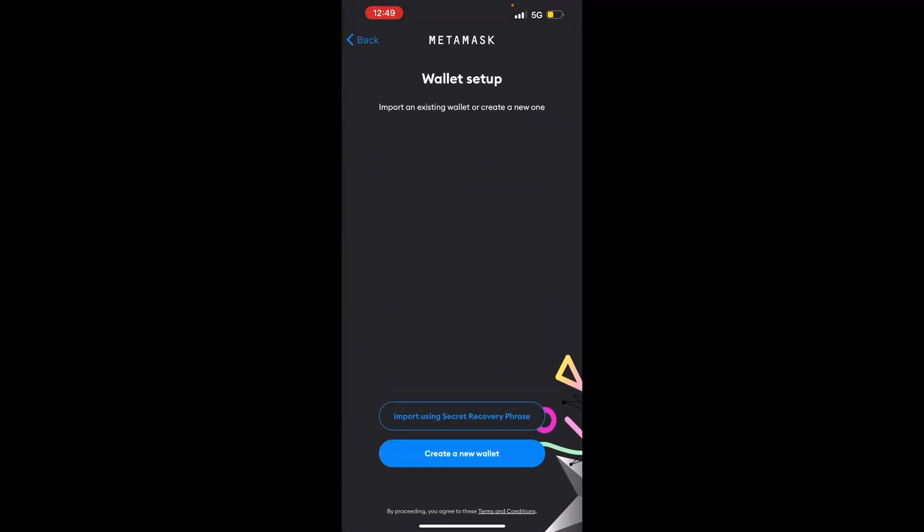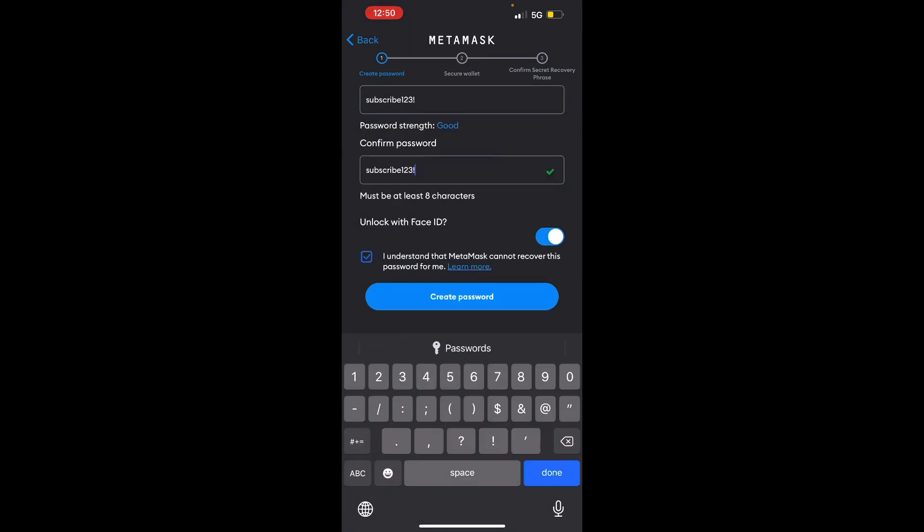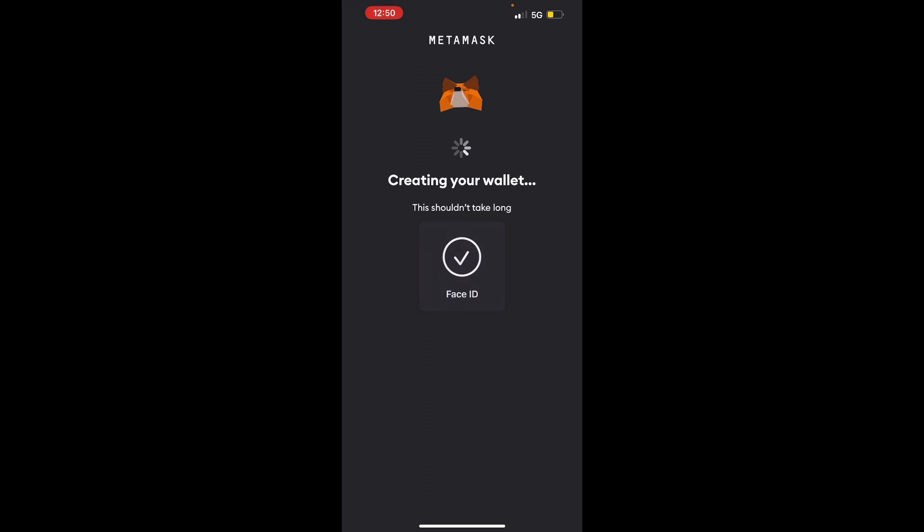Hit 'Get Started' and then you're going to create a new wallet because I'm assuming this is your first time. If you do have a seed phrase, go ahead and enter that and you already know how to do this. If you're brand new, go create a new wallet. Make your password whatever you want it to be, then go ahead and hit 'Create Password.' You can also allow face recognition — it's just a faster way to get into it.